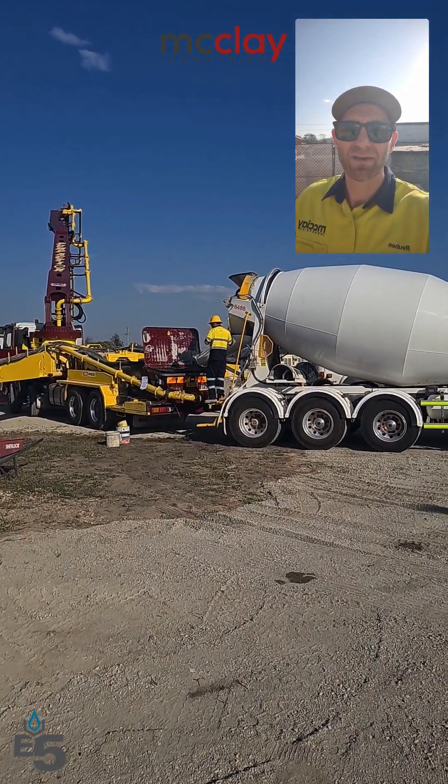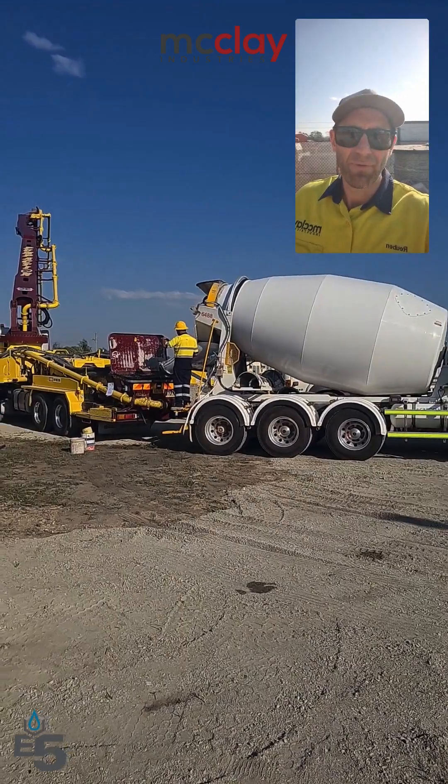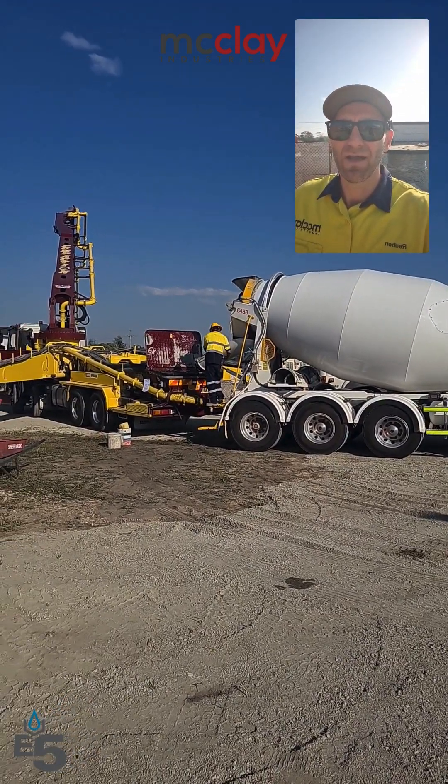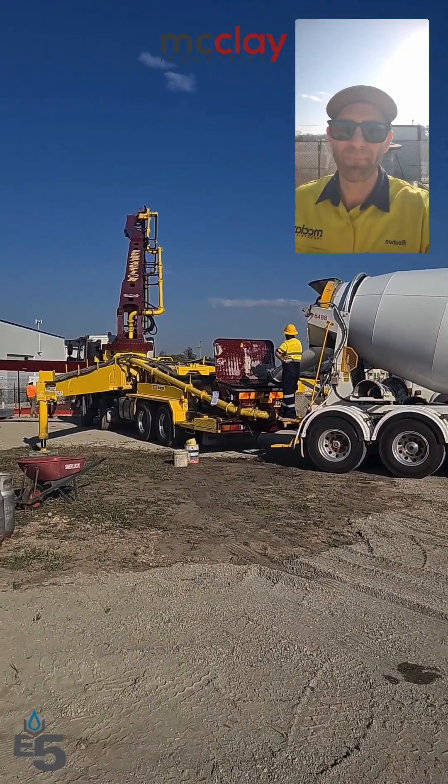We're on site today pouring in Logan Village, southwest side of Brisbane. We're pouring out the brand new Wagners Batch plant at Yatla — a beautiful new plant — and pouring with pump action.